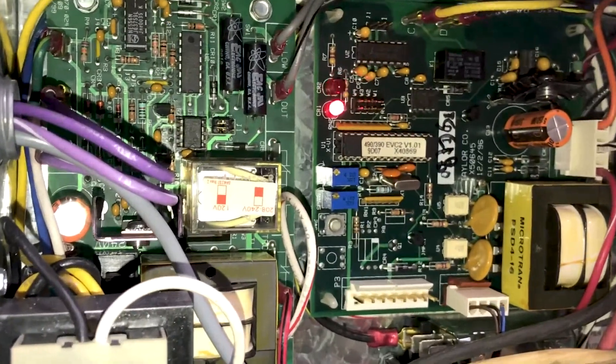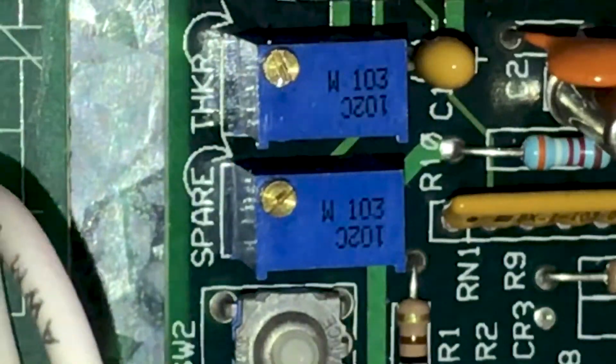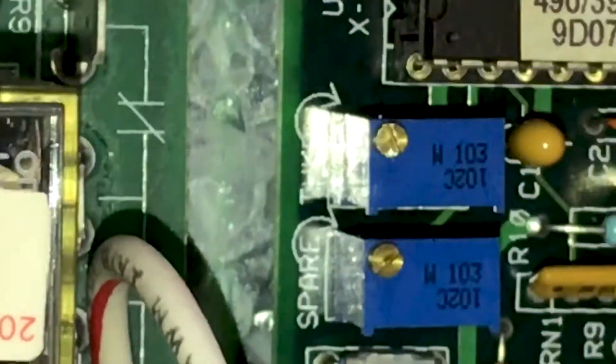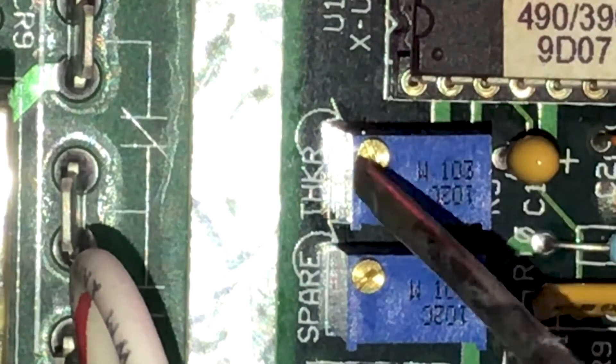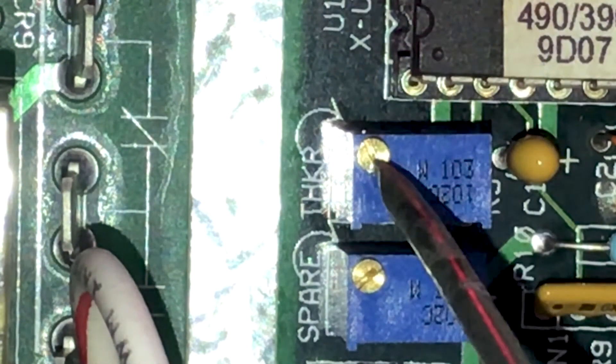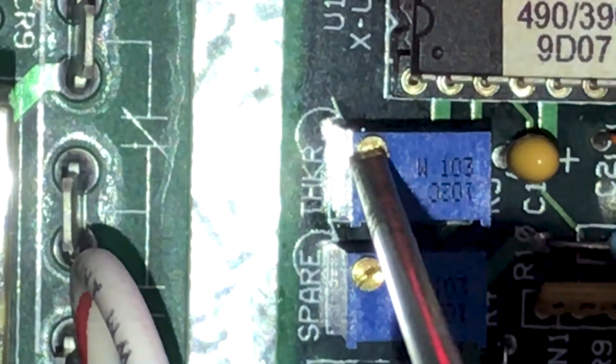Let's get a little closer to these dials so we can see exactly what we're looking at. As you see right here, this will be the dial that will be adjusted. We're going to take the flathead right here, push it in a little notch, and turn it about one rotation.